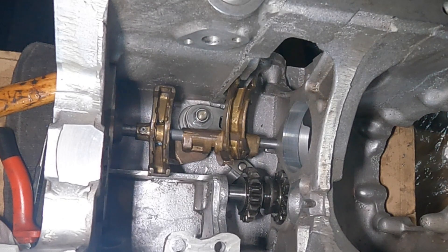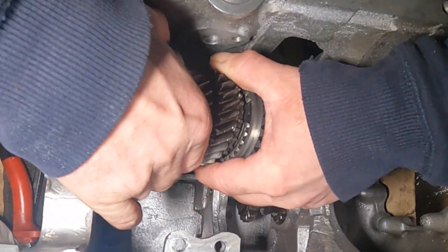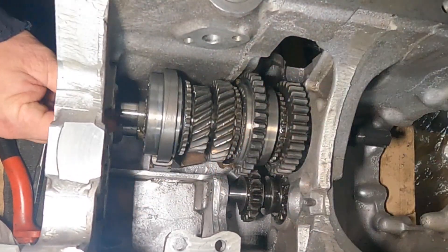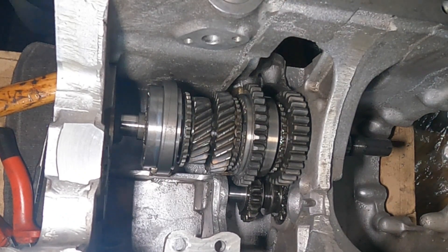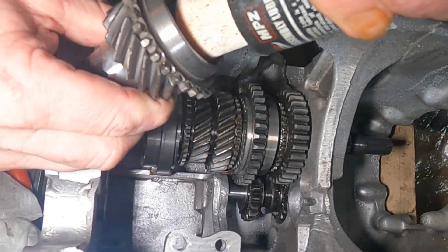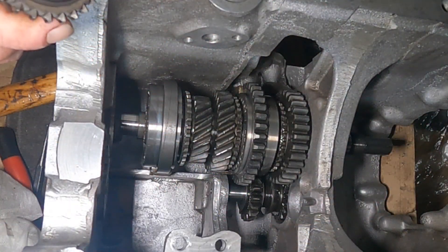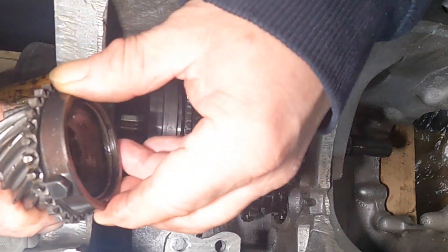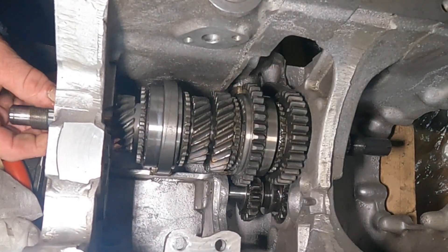Next job is fitting the main gear cluster which is here — basically just slide it in, and then drop the synchro hubs onto the selectors like that. And what you do then, get your fourth or final gear, pop your new bearing in, drop of assembly lube in there, new bearing, bulk ring — simply get the bulk ring on there. Nut pops on there like that.